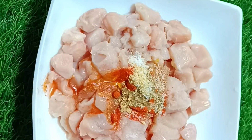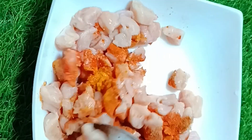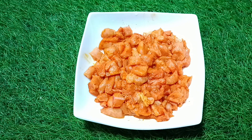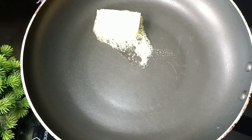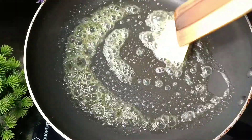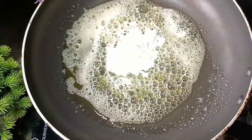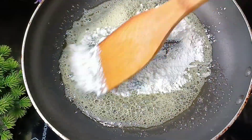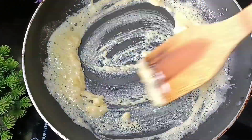Mix it well. Add a little bit of rice. Fry it out. Add a sauce. Add 3 tablespoons of butter. Add some white sauce and add some cheese.